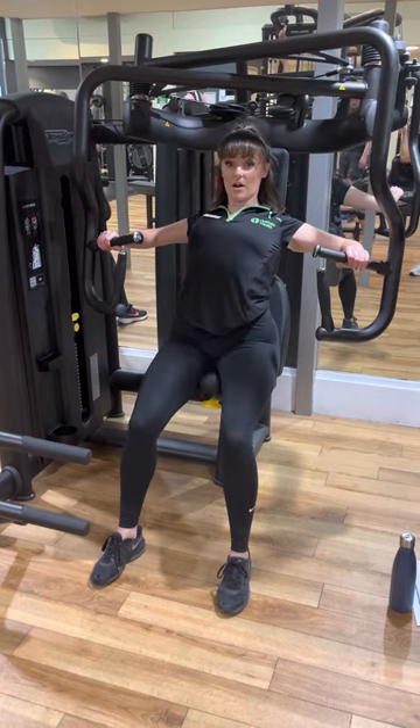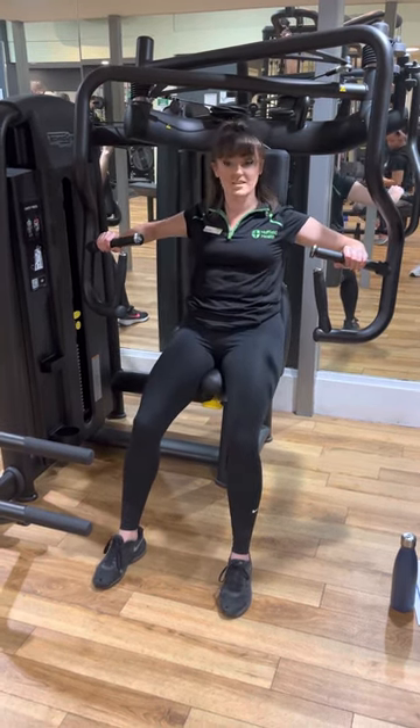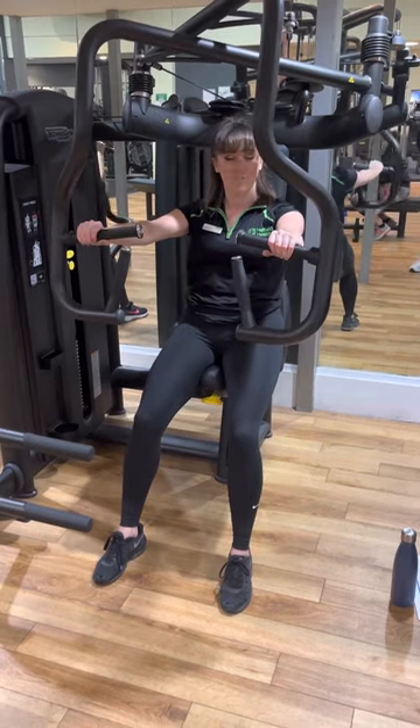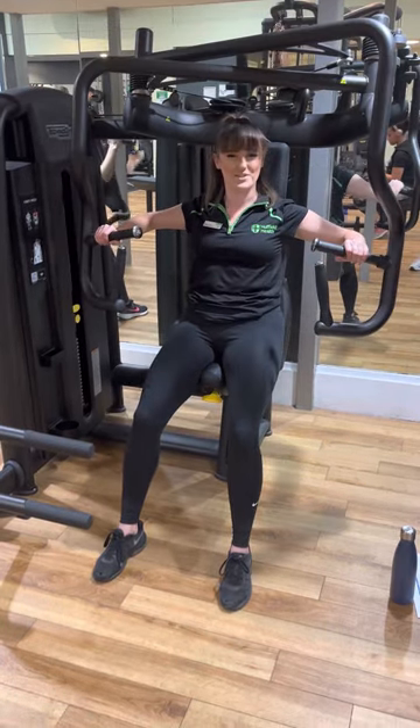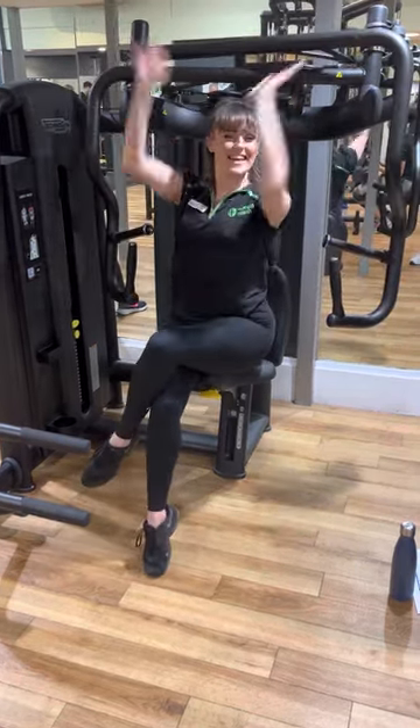I don't want to see any backs arching or chin jutting, so keep it nice for me. You can push through the feet on the floor to just help. Obviously we want the arms to be doing the work, so be mindful of that. Make sense? And that is your chest press. Thank you.